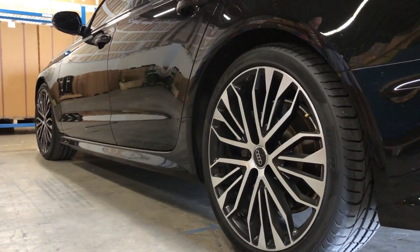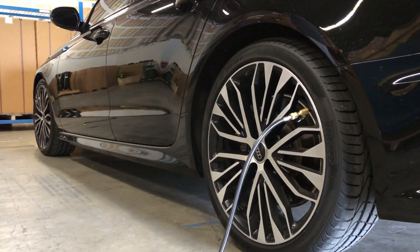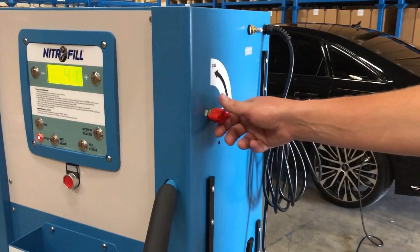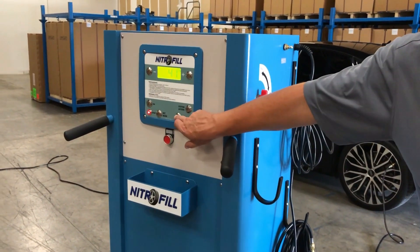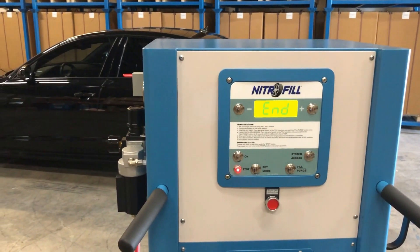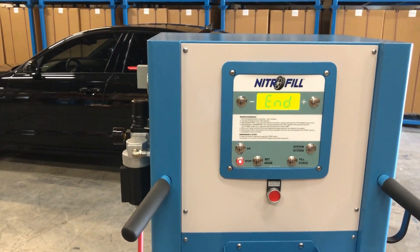For Nitro-Fill top offs or to merely correct the pressure in one or more tires, connect the fill hoses from the E-170 to the tires to be serviced. Now select the desired tire pressure using the plus and minus buttons, turn the red selector handle to the fill position and press the fill purge button. The E-170 will immediately inflate or deflate the tires as necessary to achieve the selected tire pressure. Once the selected tire pressure is detected, the unit will again emit a beeping signal indicating the service is complete.